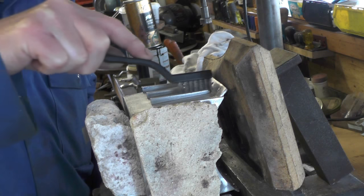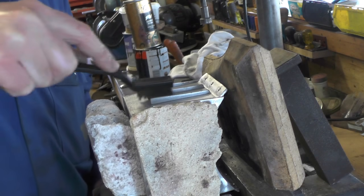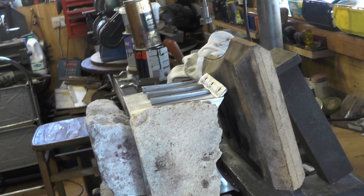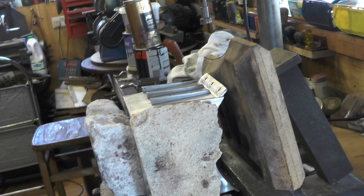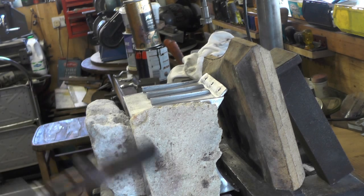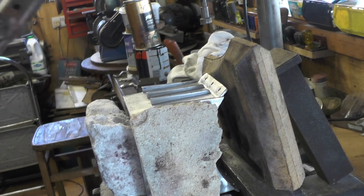It will braze zinc, galvanised steel, brass, and copper — though I've only ever done it on aluminium myself. Make sure the joint is clean, then you've got to get your temperature up around the whole job so that the rod melts on the aluminium and not on the flame.